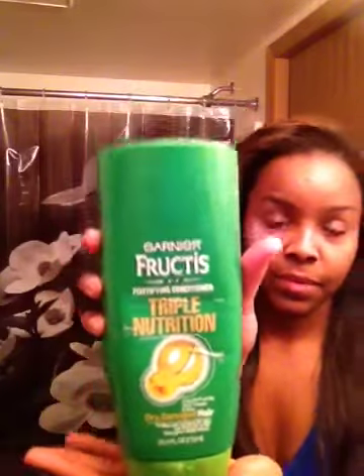I decided I was going to go bone straight today. So after washing and shampooing the hair, I decided I would deep condition it as well with the matching products — it's the Garnier Fructis Triple Nutrition Fortifying Conditioner and the same for the shampoo. It's for dry and damaged hair.